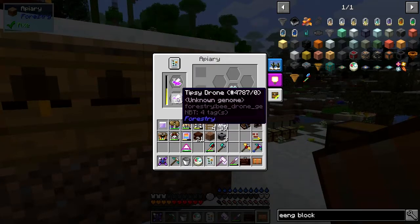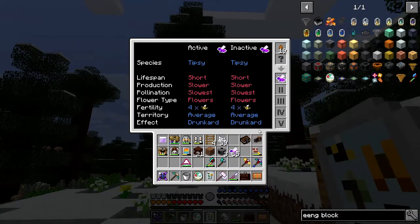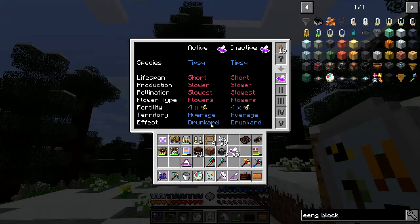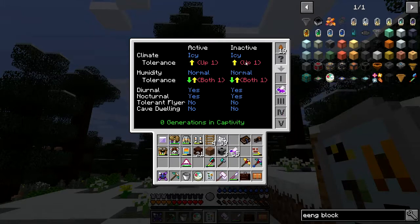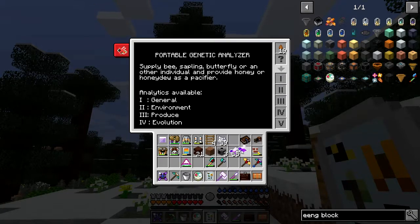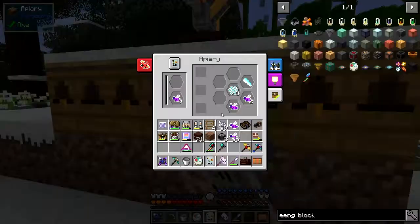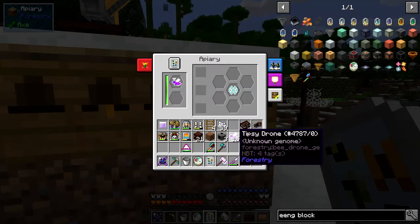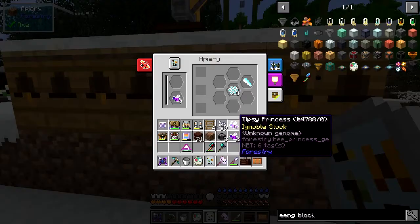I was breeding the tipsy bee. In here we've got some tipsy bees — yes, it's ignoble stock. Let me analyze one of these: it's got short life, slower production which isn't great, average territory, and of course the 'drunkard' effect — you can guess what that does, it gives you nausea. It's allowed in both humidities and it works day and night. It's a pretty decent bee, so we can put that back in here.